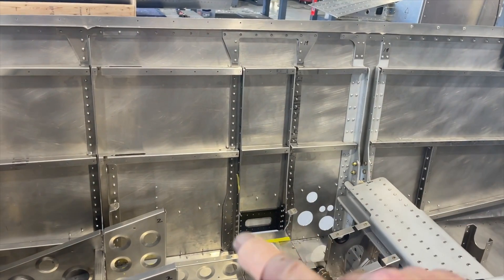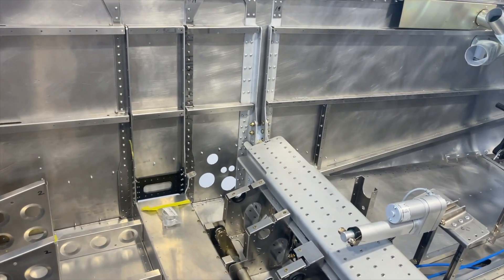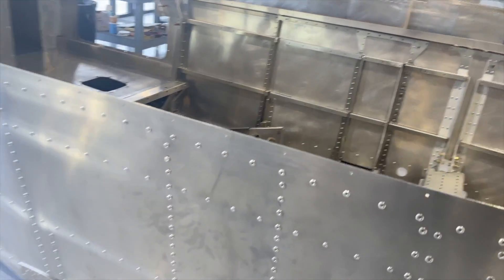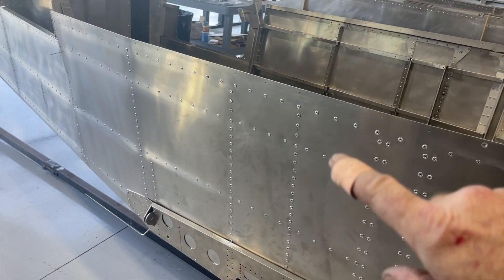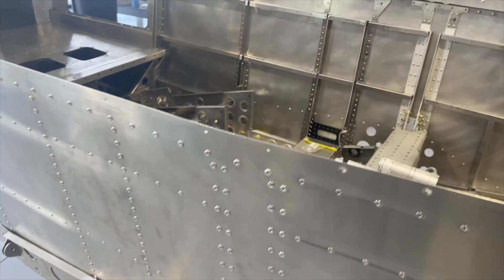All four uprights have been drilled out and replaced. That tab is now facing forward for the seat rail. Everything's been riveted back in and the skins are lined up — so that's a done deal.